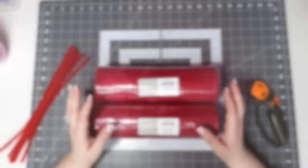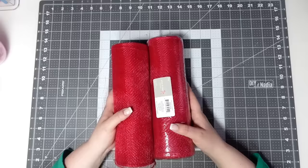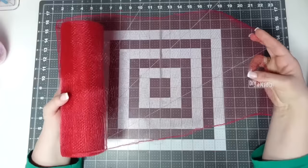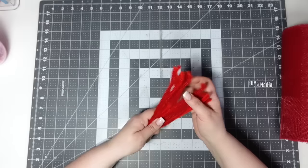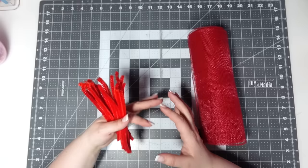Before we get started, let's go over the details on our deco mesh. I'm using 10-inch deco mesh — 10 inches by 30 feet, two rolls, without foil threading. I got this at Joann Fabrics — it's pretty much the same type as Dollar Tree but 10 inches wide. For pipe cleaners I fold them in half, making them about six inches. The reason I use six inches instead of the regular four for the Nadia method is because this mesh is bigger — the bows are bigger, so we don't need to struggle.